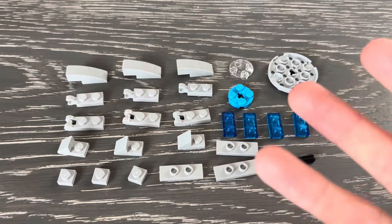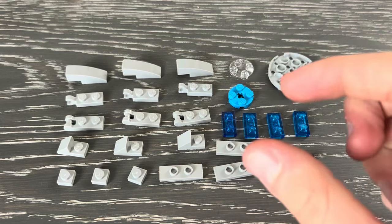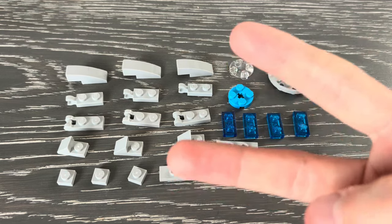Here are most of the pieces that you're going to need for the blade — only most of them, because for the center construction there are two different ways to build that, which I'm going to show in a bit.